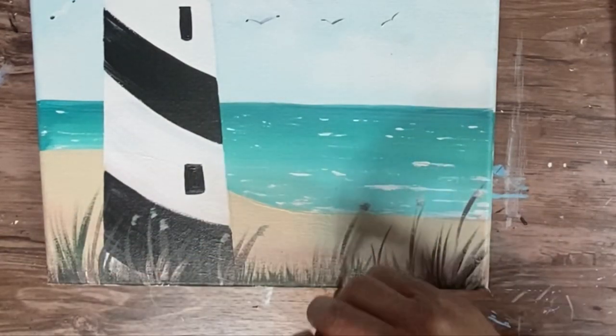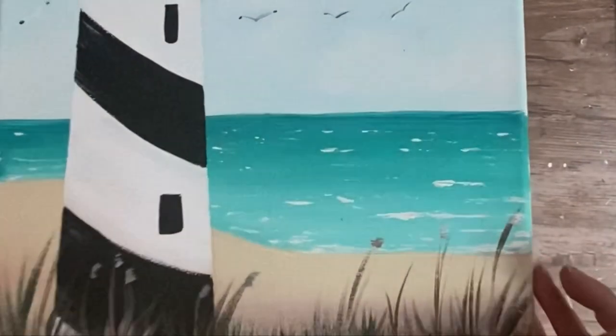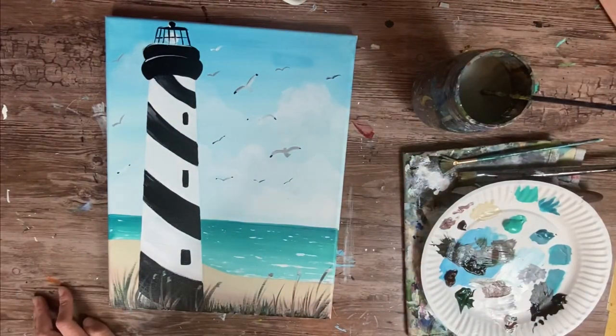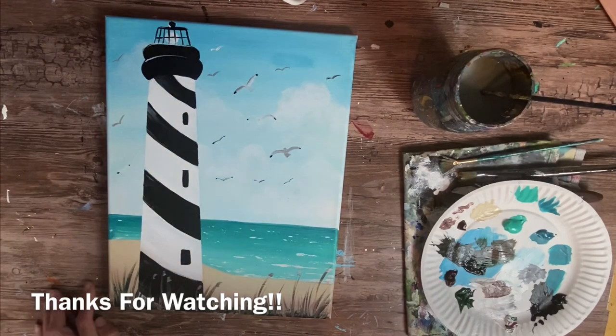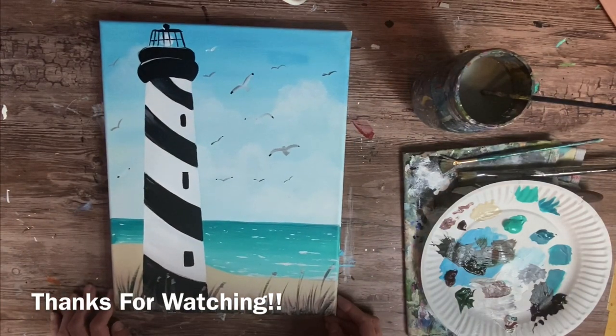I'm going to zoom out to show you the whole painting and the final result. This is the conclusion of the lighthouse beach painting tutorial. I hope that you enjoyed painting with me. Thanks for watching.